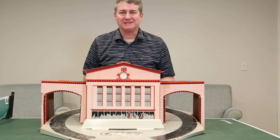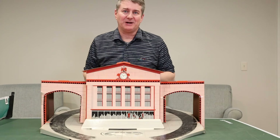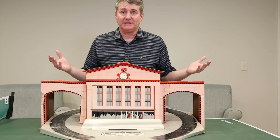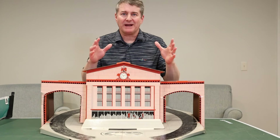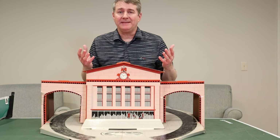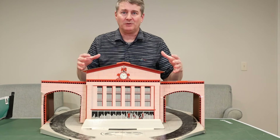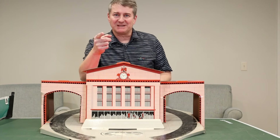Hey guys, welcome to Brian's Train Room. Today we're talking about the 908 Scenic Station, one of the larger accessories that Lionel made in the post-war years. Most collectors have one of these brand new in its bag or set, but we wanted to see one put together and that's what we're going to do today. We're going to take one out, put one together, maybe run some trains around it too.